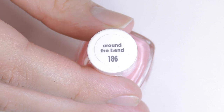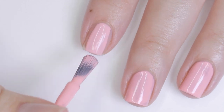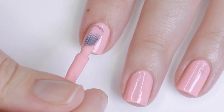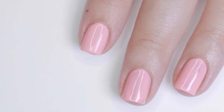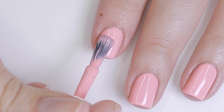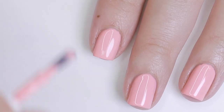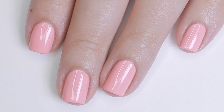Moving on, we have Around the Bend. On the Essie website they describe this as a vibrant yellow-toned pink nail polish. I don't really know where that's coming from — they also say yellow-toned about another shade that's not yellow-toned. I'd say this is sort of a lightened-down coral color, so I guess there's yellow in there to make it coral-y. This one was one of my favorites from the collection. It's super unique to me, and I really love the undertone.